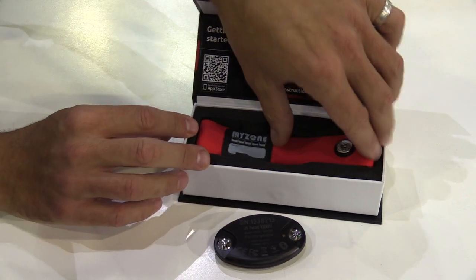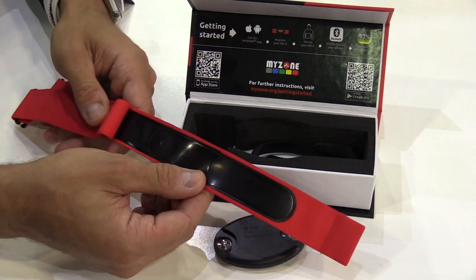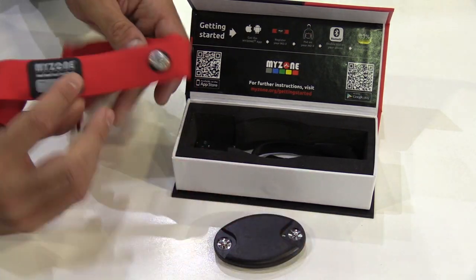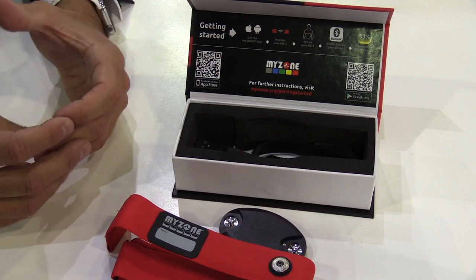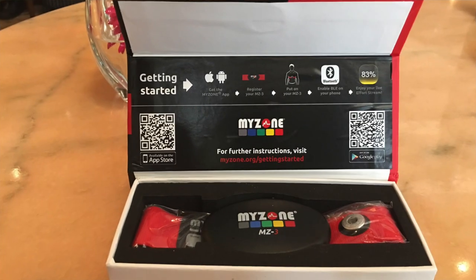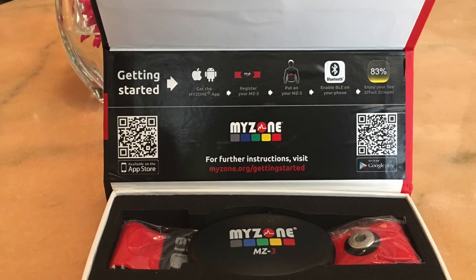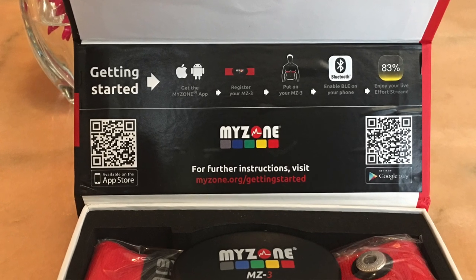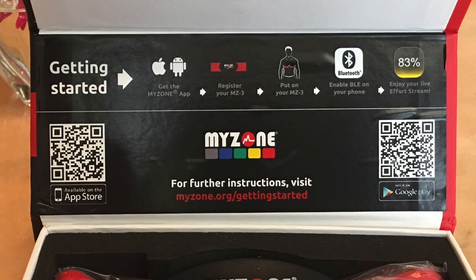In terms of what's in the box, you've got your fabric strap which has the sensors on the back. Importantly for first-time heart rate users, information is given here telling you how to get started. The first step is to download the app, and a short video tells you exactly how to get started and the steps to get you up and running with the MZ3.